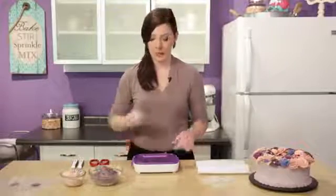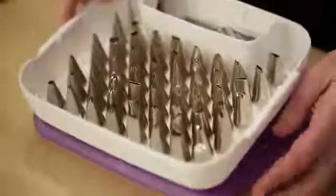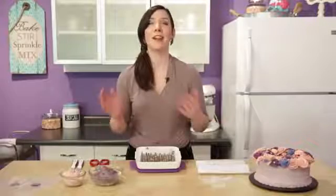To make this flower I'll need a tip 104 and a tip 1. I have all of my tips in my tip organizer — I'm a mess in the kitchen and this is one of the ways I can stay organized with my cake decorating. So here's my 104, here's my 1, and I'm also going to need my flower nail.